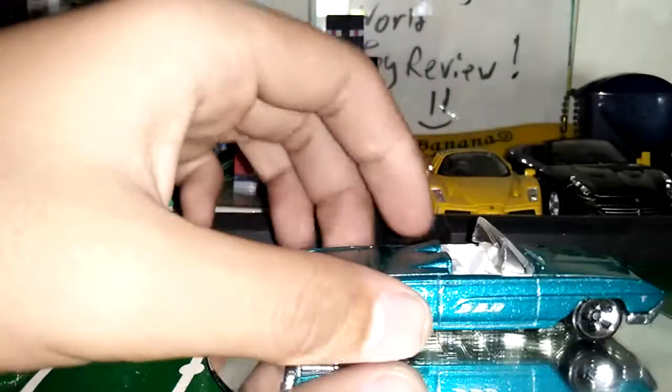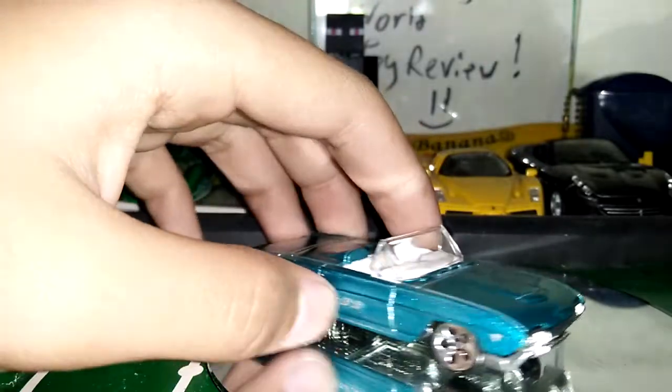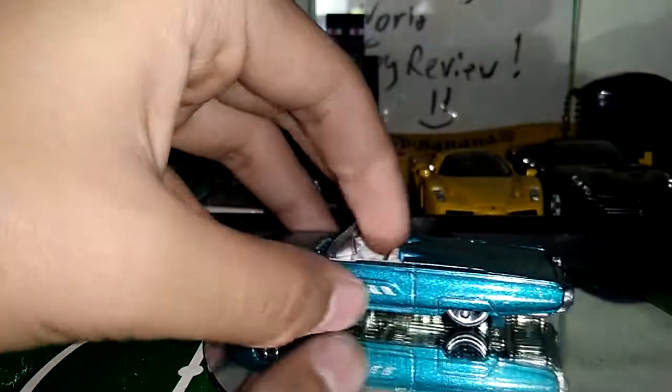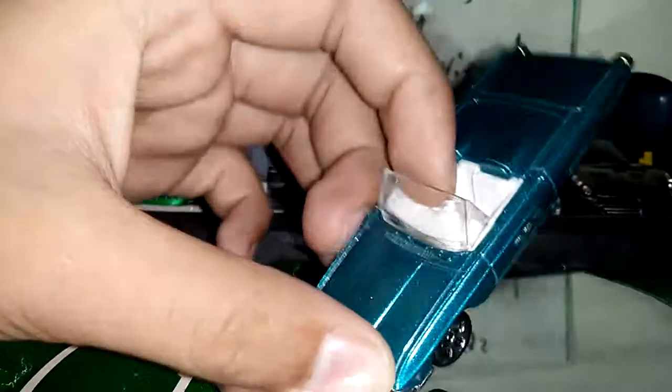So, detail time. Front details — just pretty normal. Side details — this is only the decal. Back details — just plain too. But I really like it because it's pretty cool.